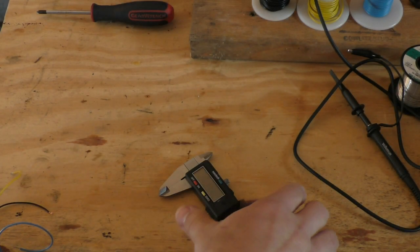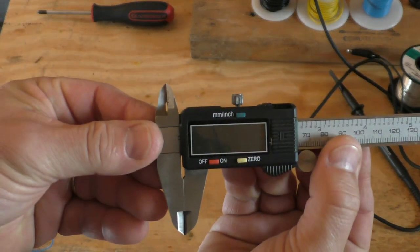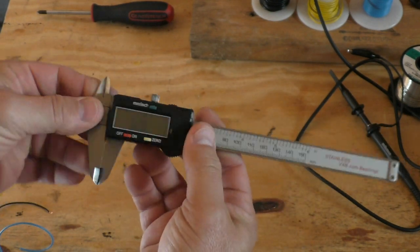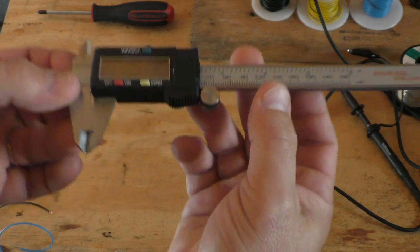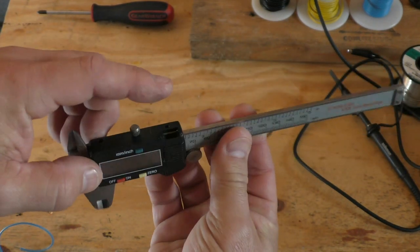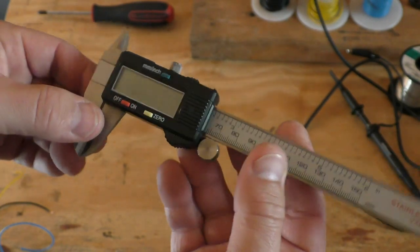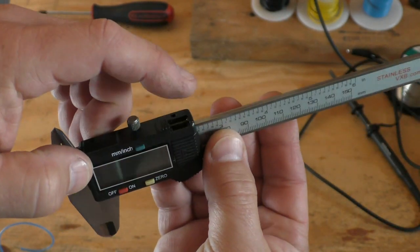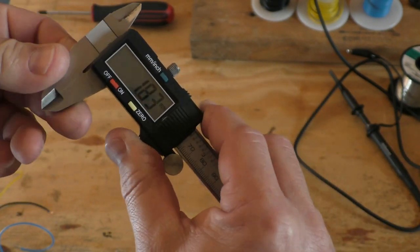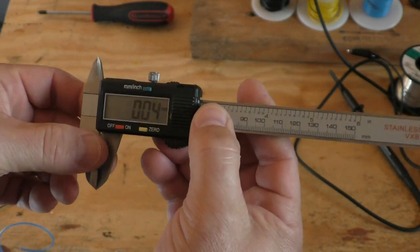Hey everybody, Bob here and welcome to another making stuff video. Today this video is about digital calipers. If you're a maker like me you probably have at least one pair of these. These are the el cheapos, and right here on top — you may or may not know this — there's a little data port there, and what this does is it allows you to plug a cable in and get your readings out to a serial port, whatever you want to do with it.